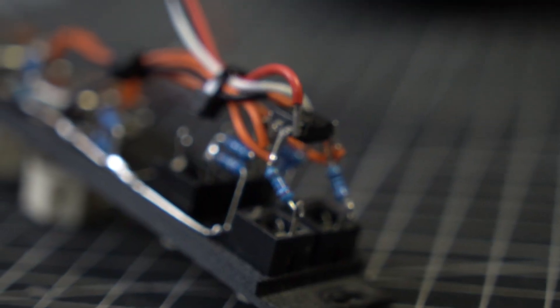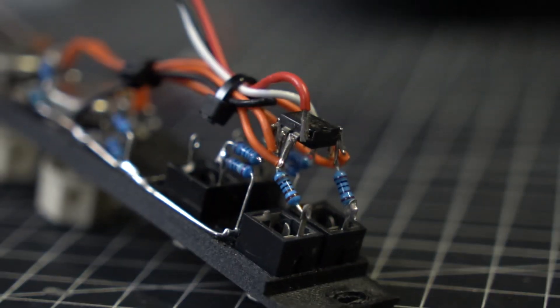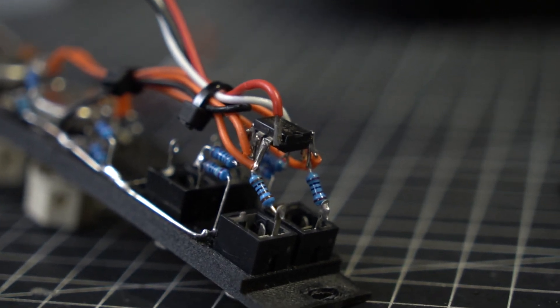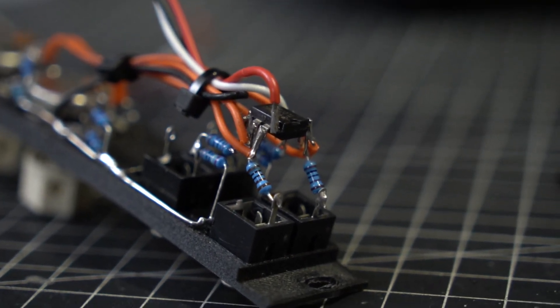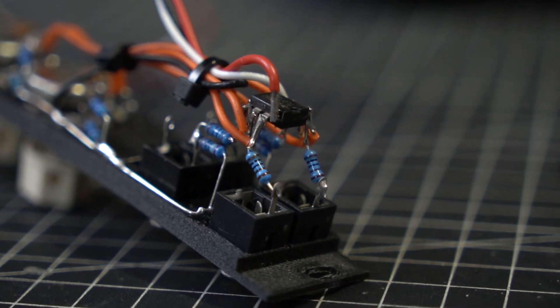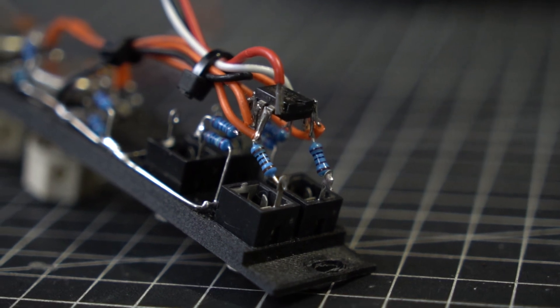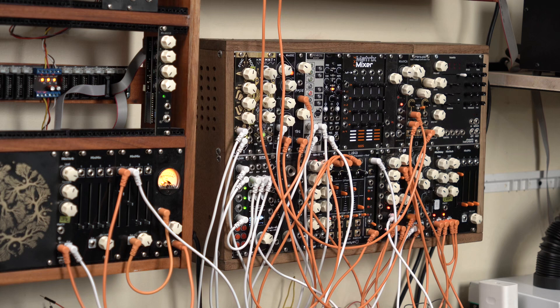So there you have it. For quick prototypes where I don't feel like designing a PCB yet, especially for those modules where I just want to see how it fits into my Eurorack workflow, I think building modules like this is a great option. I also honestly think it looks great. Let me know what you think about dead bug builds, and to those of you who've been watching my videos for a while, I'd like to know what you think about this new format. That would be all for now — thank you very much for watching, and I hope to see you again in the next video. Thanks. Bye.